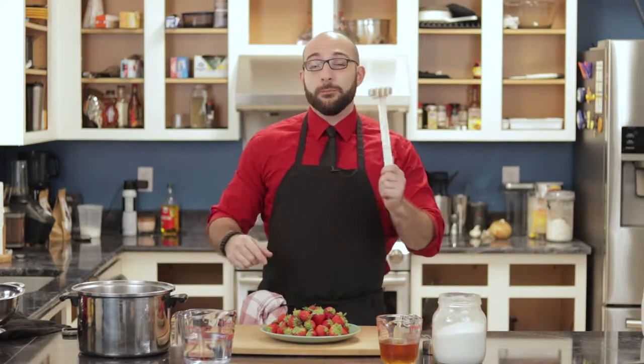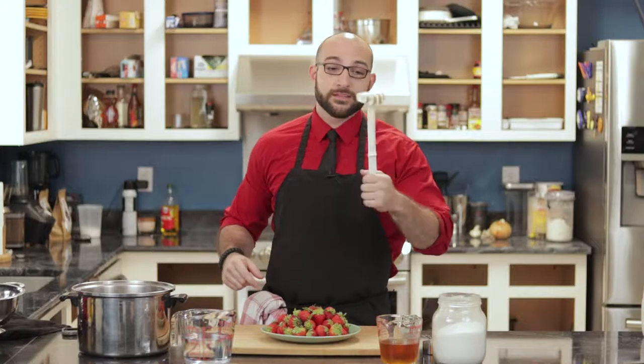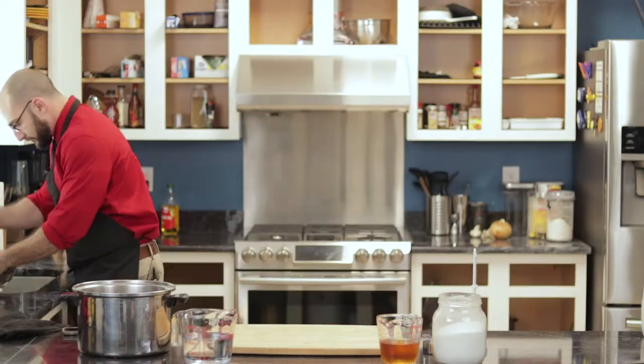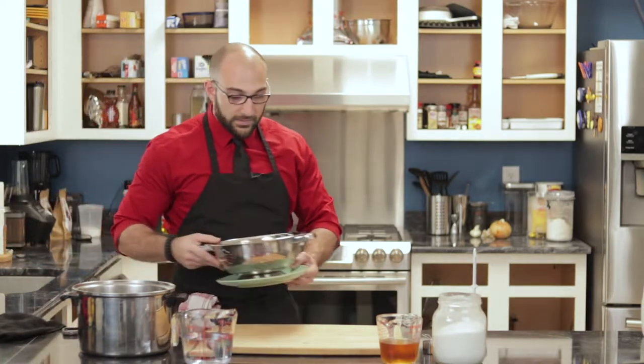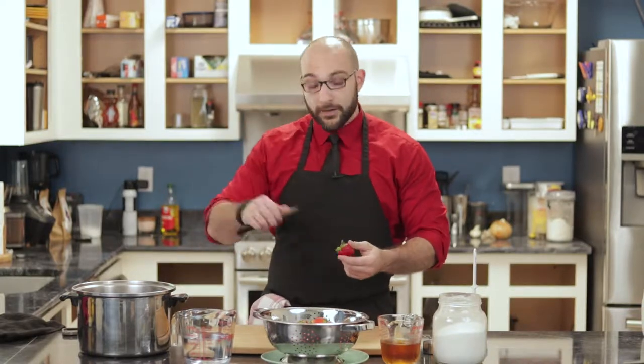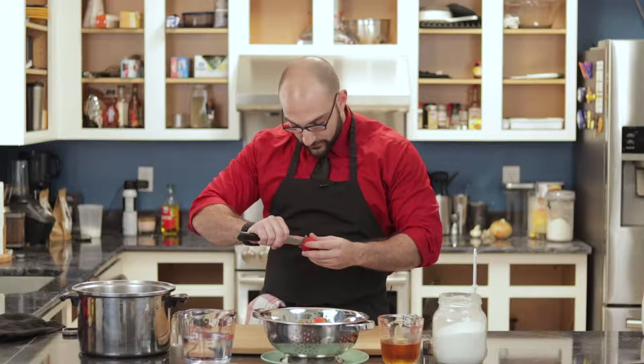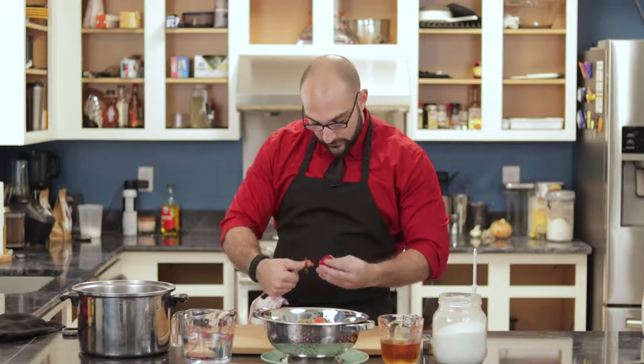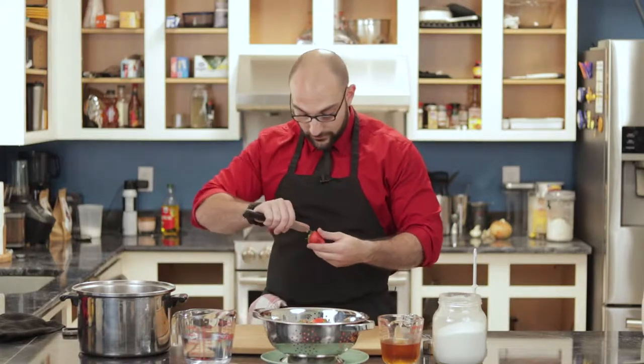The other thing we're going to need is a potato masher — the same one used to make mashed potatoes. First we're going to wash the strawberries off, get any dirt or anything else off them. So we gave these a quick rinse and now we're going to take off the stem. I'm just going to use a paring knife and cut off around the top and dump them in the pot. We're going to do this for all two pounds of the strawberries.